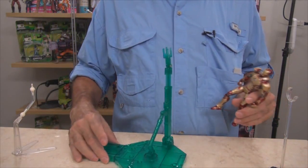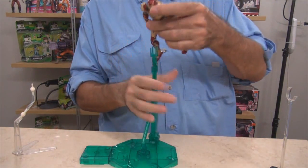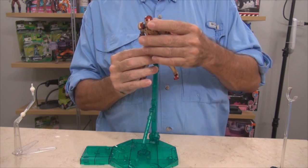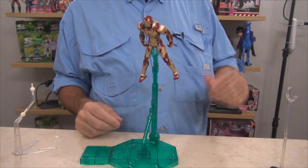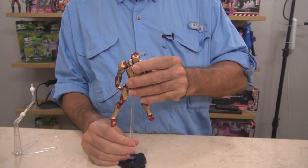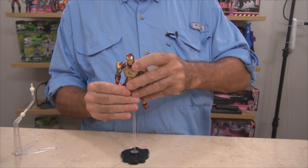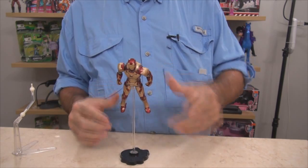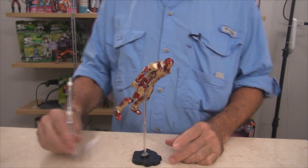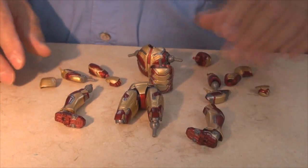I do have this Bandai Action Base designed for Gundams — he fits on there after a fashion, though it's not a secure fit. I've also got a golf stand, and he fits on that pretty well since it's a saddle-type mount so he just rides in there. I can make him fly on that one. I'm a little disappointed in the included stand.